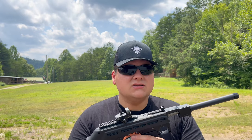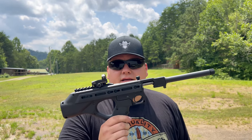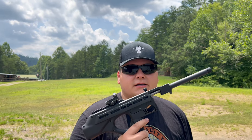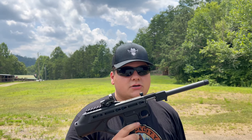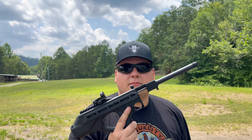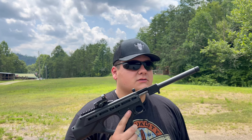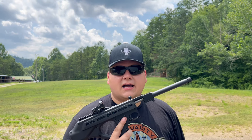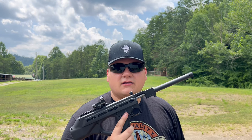So guys, if you're interested in the Standard Manufacturing Jackhammer, I think it's a good little pistol as long as you're using the right ammunition. If you have any questions or comments about the Standard Manufacturing Jackhammer, leave them in the comment section below and I'll get back to you. A very special thank you to Standard Manufacturing for sending us this to review. As always, like and subscribe for more gun reviews — I'll see y'all in the next video.